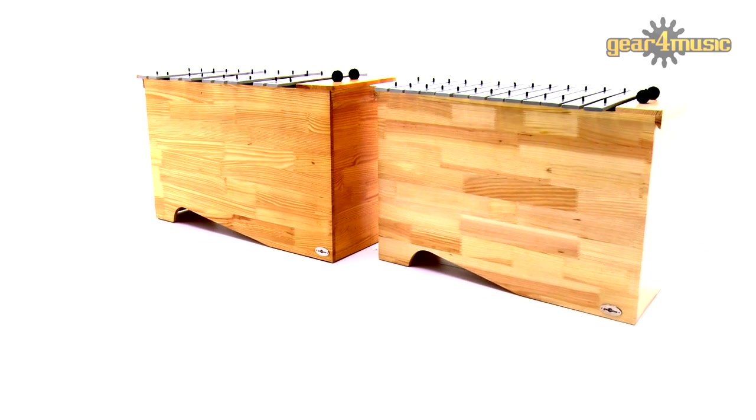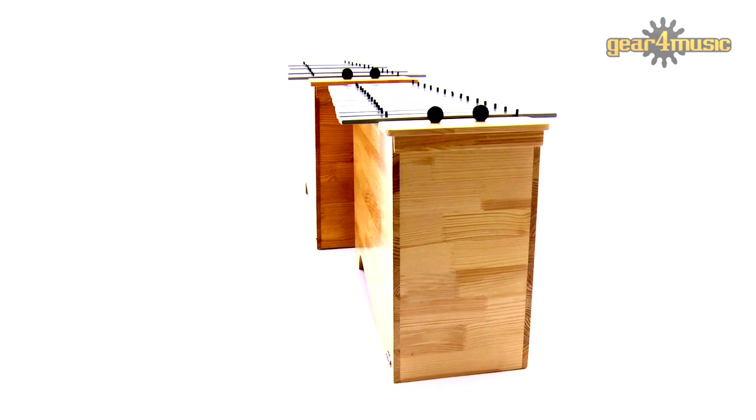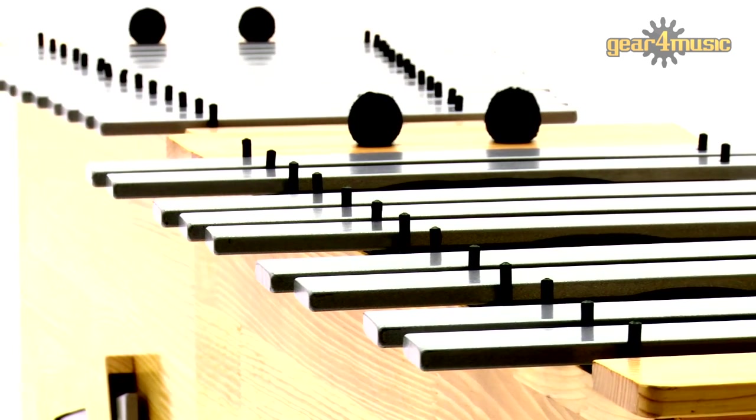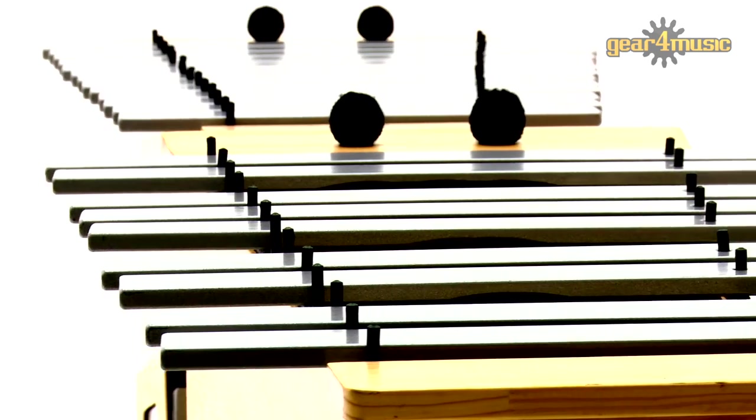These glockenspiels have high quality, finely tuned tempered metal bars that give a clear full tone, and the three chamber wooden frames provide excellent resonance throughout the range of the instrument.